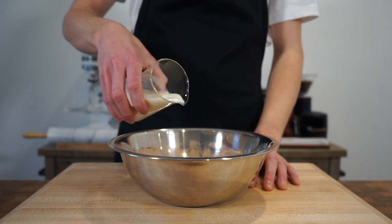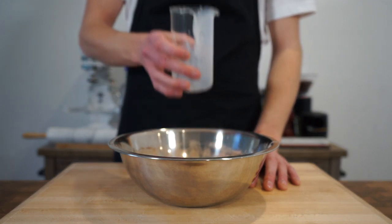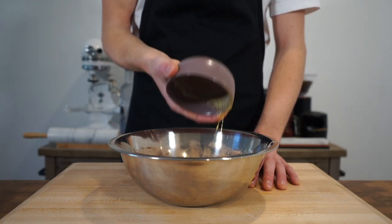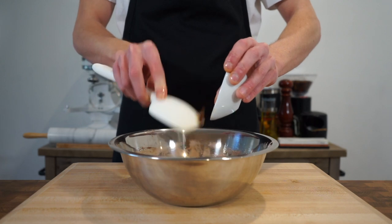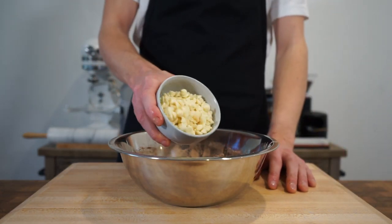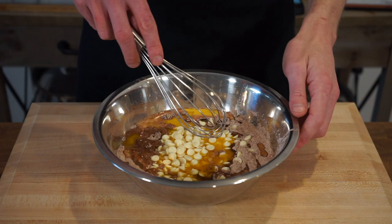The wet ingredients consist of 170 grams or 6 ounces of full fat milk, 70 grams or 2.4 ounces of melted unsalted butter — setting aside an extra little bit for greasing — 5 grams or 0.2 ounces of vanilla extract or one vanilla pod with the seeds extracted, and finally, for an optional extra, 150 grams or 5.2 ounces of white chocolate chips, but that is completely up to you.